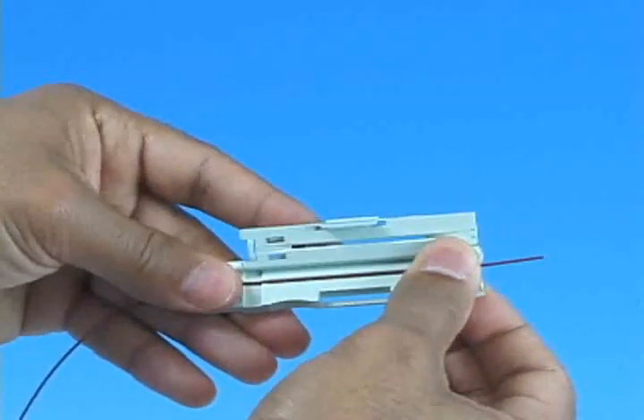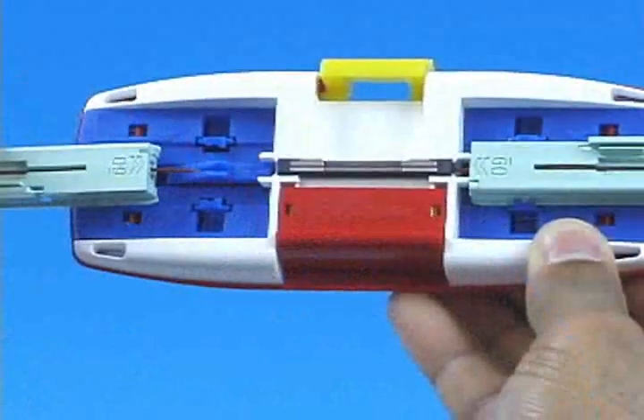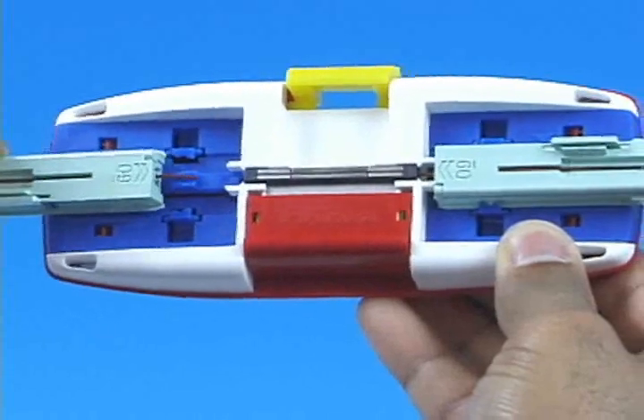Securing the fiber and coating independently with an innovative U-shaped internal sleeve. This internal sleeve both enhances the splice strength and minimizes issues with fiber twist.